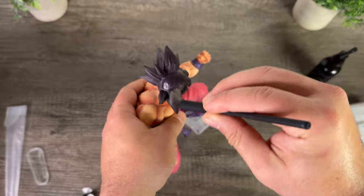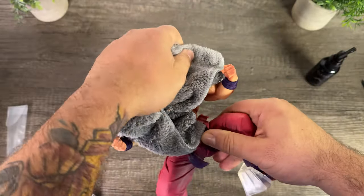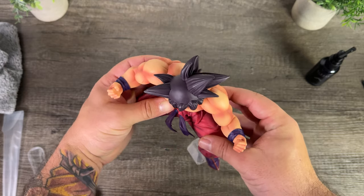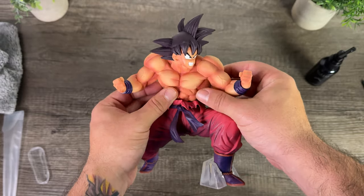I went ahead and sprayed the brush with the finishing solution, applied it gently all over the figure, wiped him down with the microfiber towel, and presto — he's good as new. I really love how Goku turned out using this solution and I'm happy with the results.